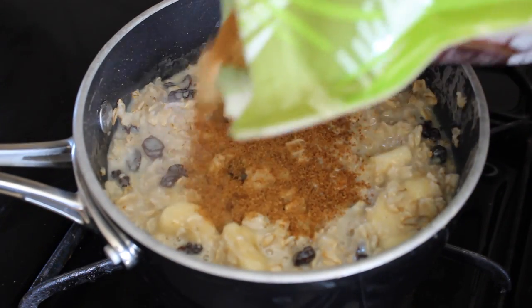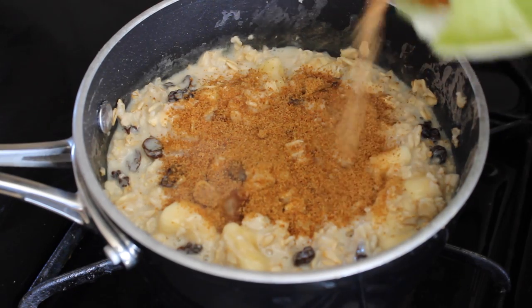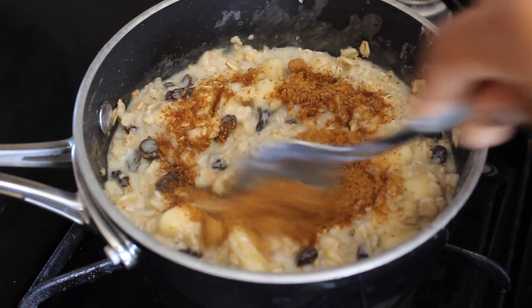Now it's time to add sugar. I am so obsessed with coconut sugar. I add a lot of it, as you guys can tell. I'm not stingy with my sweetness. So give it a good stir.